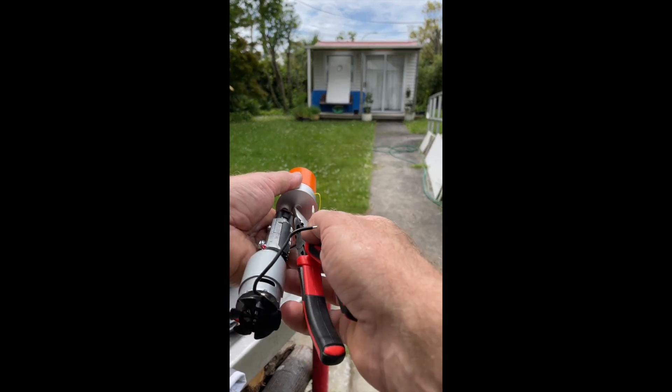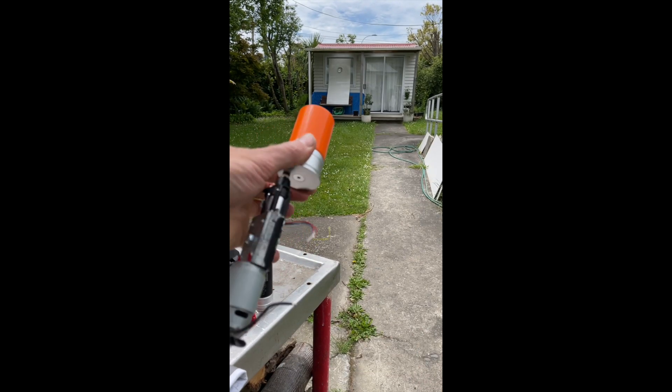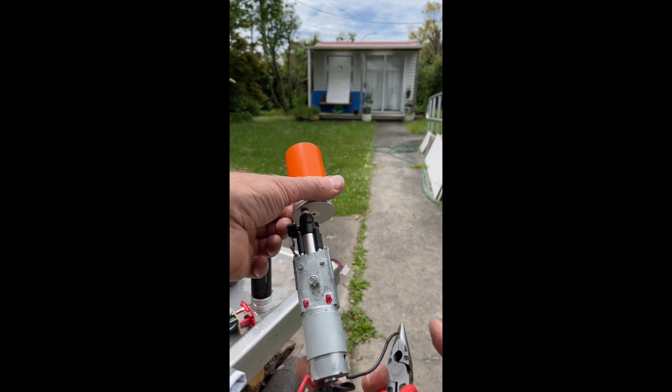45 feet to the target — fire in the hole! Yeah, I think that'll do the job. This is nice and compact now.